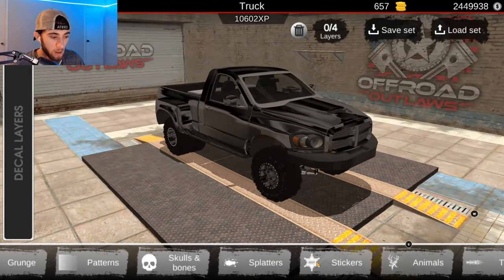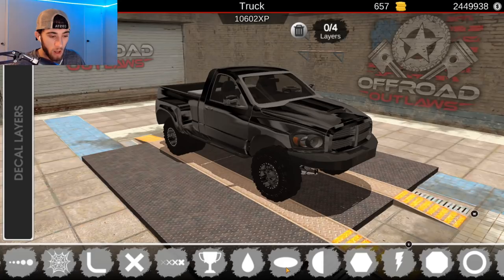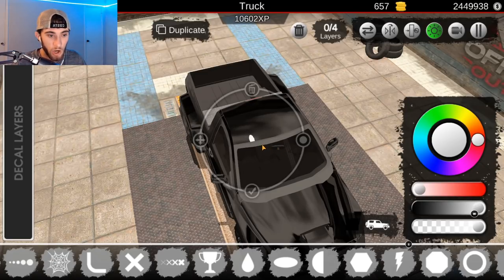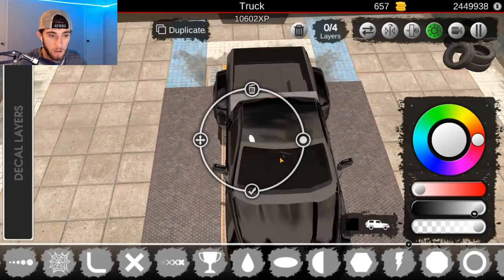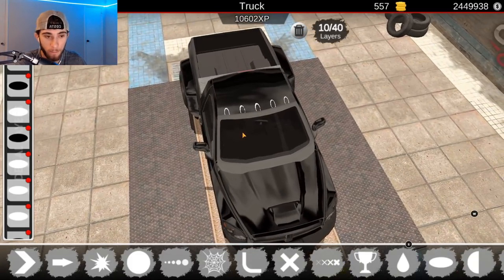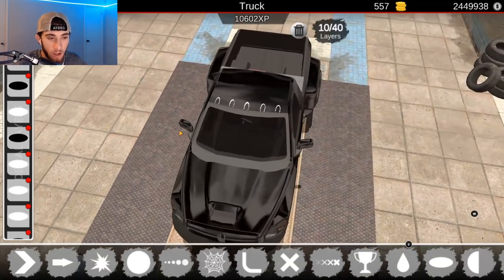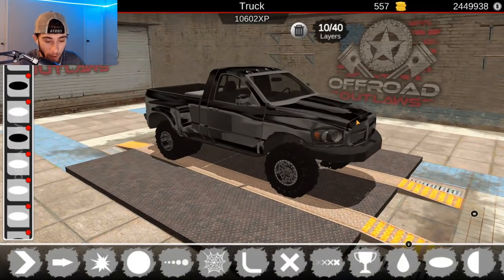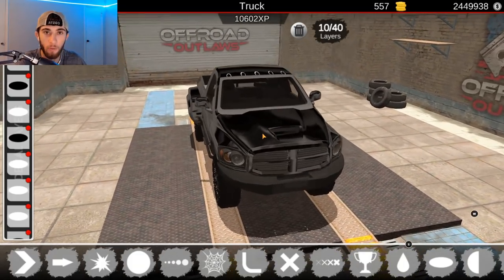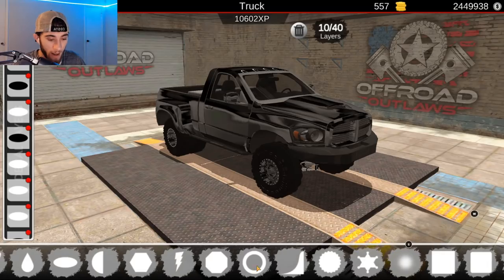Now we need to put the lights up top here. Let's go to decals and we're going to use the shapes right here — we're going to use these. Now these lights on his truck are blacked out, they're like a solid black color. I don't know how that's going to work out because the truck itself is black also. We got the lights up top there — I just took the time to put a white base down and put the black light over top of that, just to make it stand out a little bit so we could see it. And look at that, it looks amazing! Now if only we could add the Cummins tow mirrors — oh man, that would be so nice. Maybe in the future they might add that into the game. But tow mirrors would be so, so cool. Anyway, I think we're good here — everything looks pretty good.